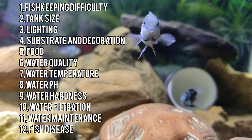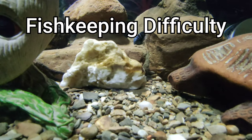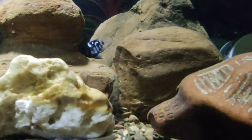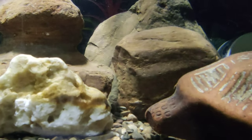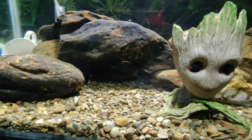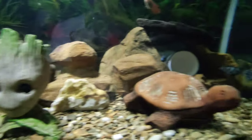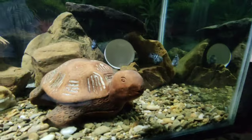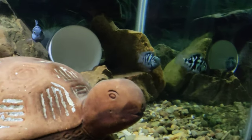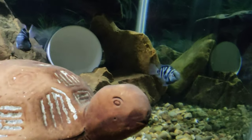Fish keeping difficulty: the polar parrot cichlid are very hardy fish. They can withstand a wide variety of water parameters and can even survive in worse water conditions. If you are able to provide a big aquarium with good filtration and good fish food, your fish will do fine. This fish is very low-demand and requires very little attention and care. I highly recommend this fish for any type of beginner fish keeper — it is very easy to keep and you can learn a lot from this fish.